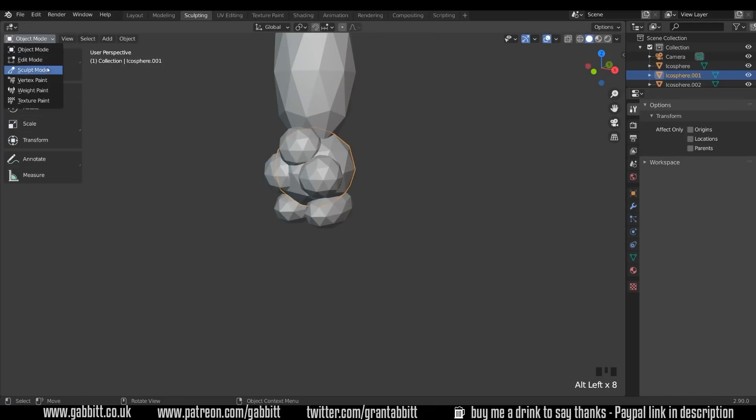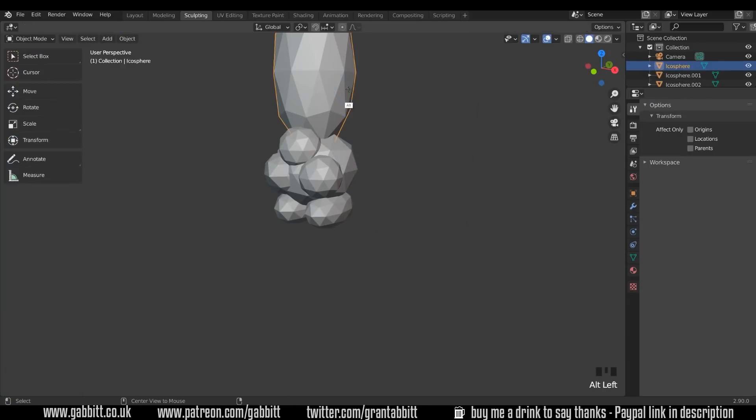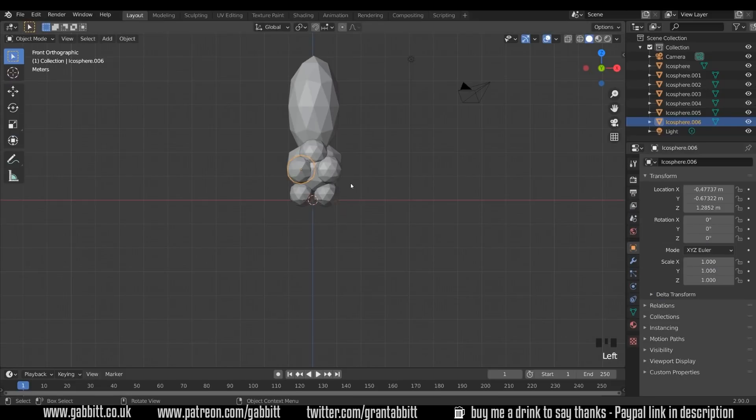If I change this to sculpt mode and go between the two objects, you can see it's sculpting on this one, and then Alt Left Click and sculpt on this one. But when I change over to the other one it's still in object mode. So you need to change everything to sculpt mode, then you'll be able to Alt Left Click and choose different objects. Quickly back to layout mode.